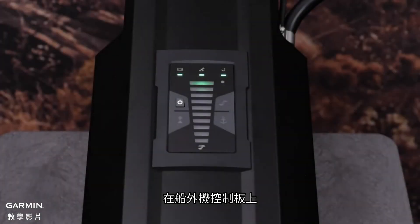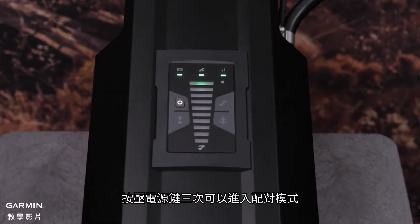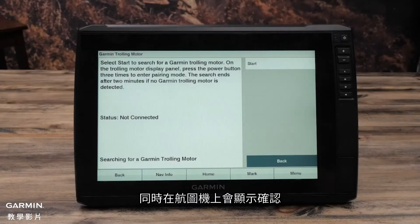On the trolling motor display panel, press the power button three times to enter pairing mode. The motor status indicator will turn blue as it searches for a connection to the chart plotter. It will then turn green when a successful connection has been made, along with a confirmation on the chart plotter.